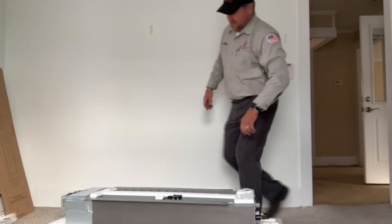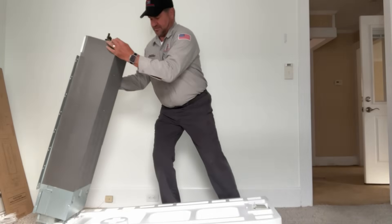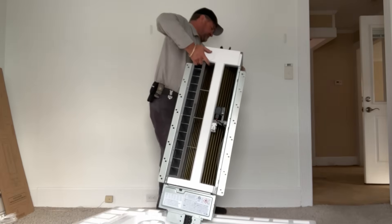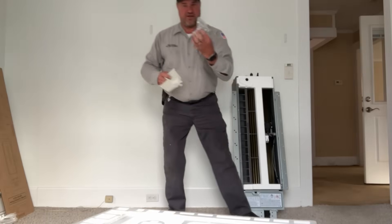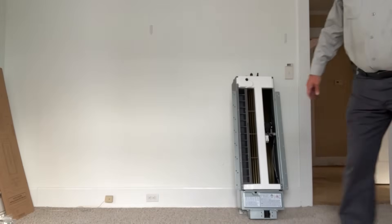And of course the star of the show — the indoor ceiling cassette, slim profile. Look at that — that'll fit right in between the ceiling joists. We also have the cover and some bolts. Not too shabby.